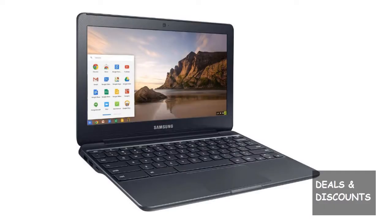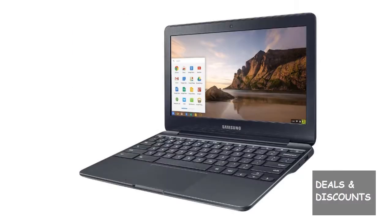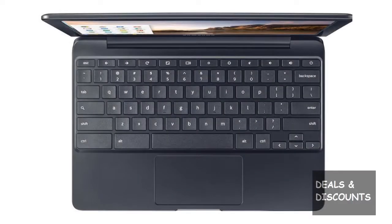We are now a 6 Chromebook family. Everyone has one now. Four of them are Samsungs. I just purchased my second of these little Samsung devices, both from this seller — factory refurbs.